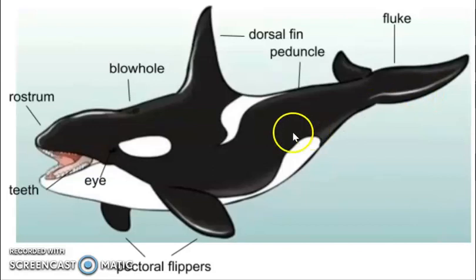Next, we're going to move to the front of the whale to locate its eyes. The eyes are located right next to the white eye patch. This tiny black dot is its eye, and obviously it's used to see in and out of the water.